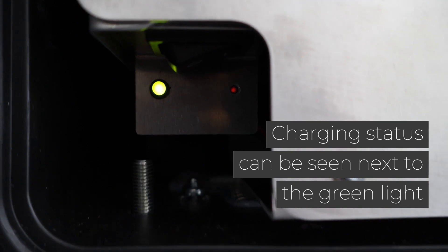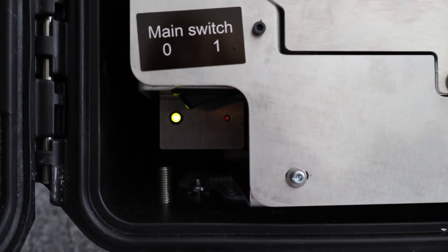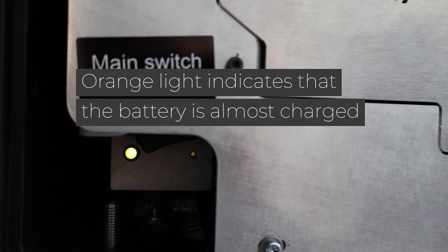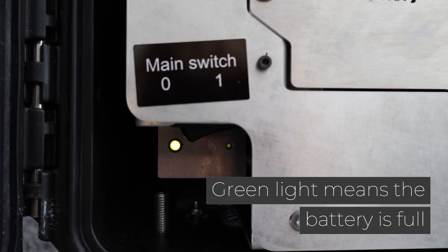Charging status can be seen next to the green light. A red light indicates that the device is charging. An orange light indicates that the battery is almost charged. A green light means the battery is full.